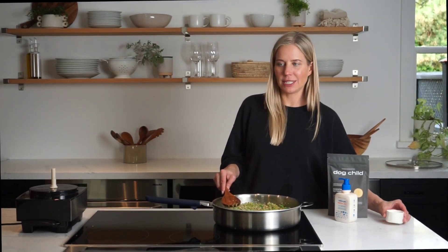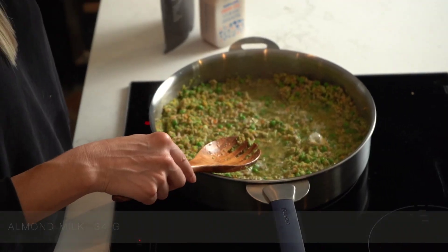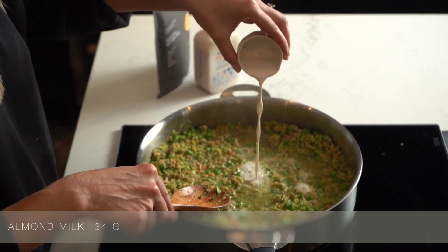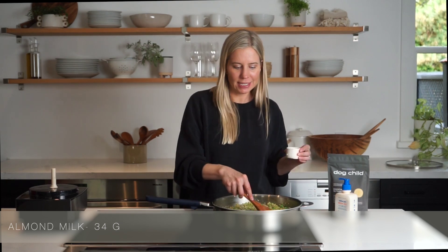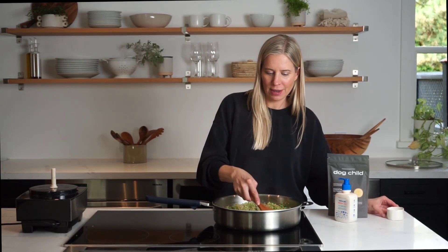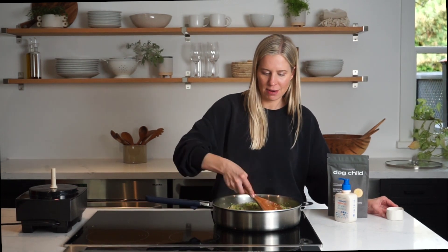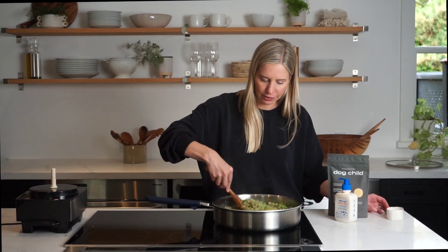Another one of our recipes which I'd love for you to check out is our salmon and fried rice recipe. Once it starts to thicken, I'm just going to add in some almond milk. This is going to give it the creaminess of a traditional chicken pot pie, along with protein from the almond milk. It's always important to use unsweetened natural almond milk when you're feeding your dog.